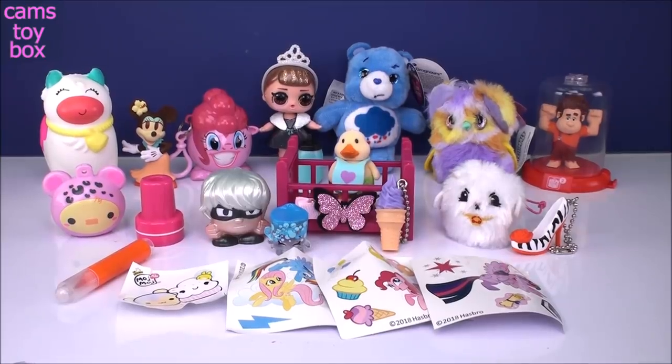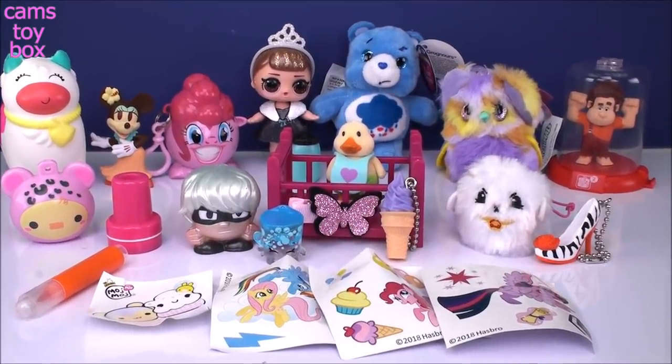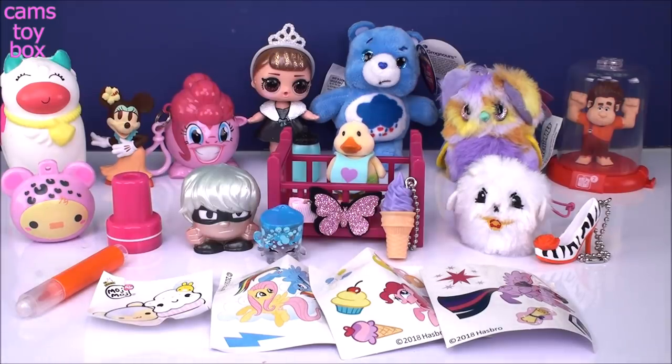That's it for today's surprise toys. We definitely got some really, really cute stuff. I just have such a good time opening all these toys with you guys. I hope you enjoyed it — if you did, give a big thumbs up! Please don't forget to subscribe and come back to see lots more toys and surprises every single day here on Cam's Toy Box. I'll see you guys real soon, and thanks for watching.